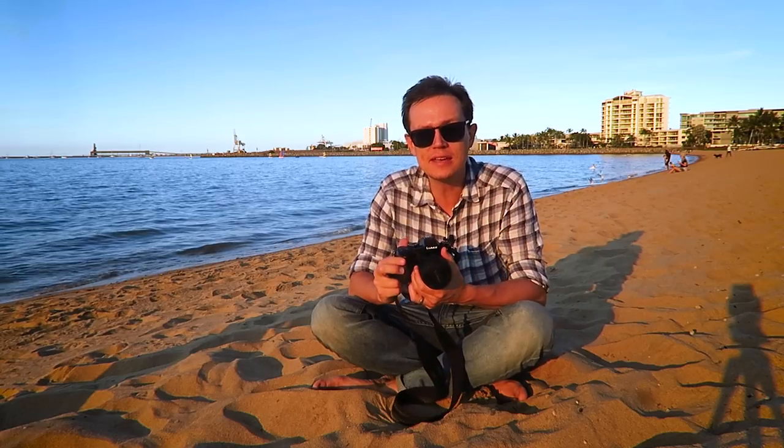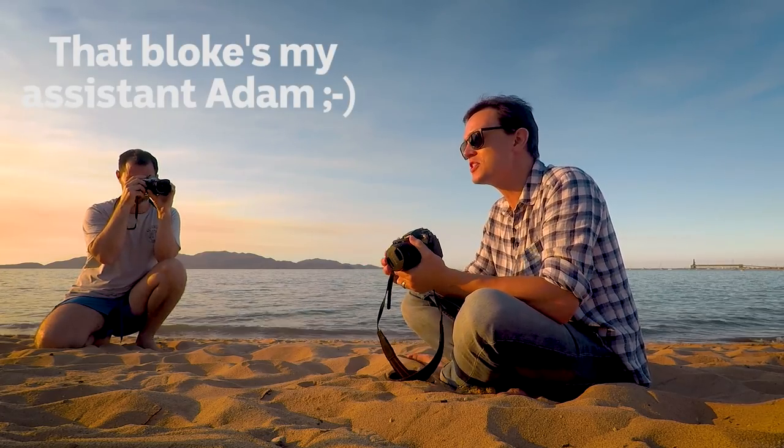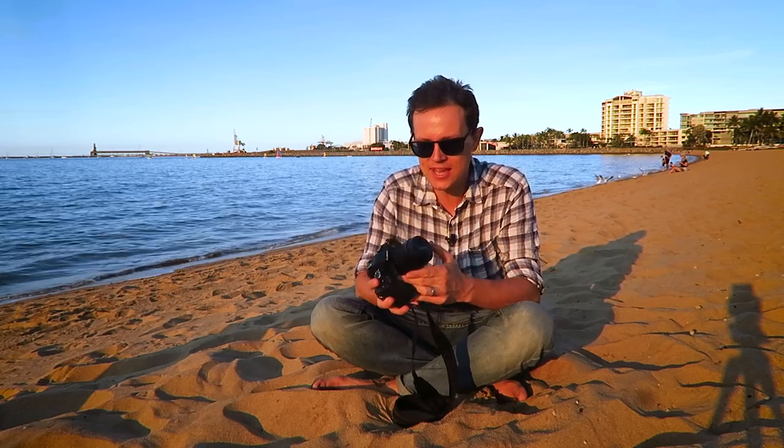Hello guys, how you doing? I'm back with another little tech review of some of my vlogging gear and we're at the beach in Townsville on the Strand at sunset. Absolutely beautiful place for a little sit down and chat about tech.